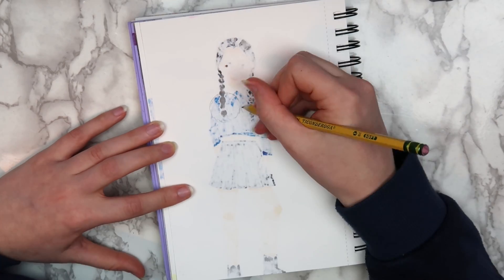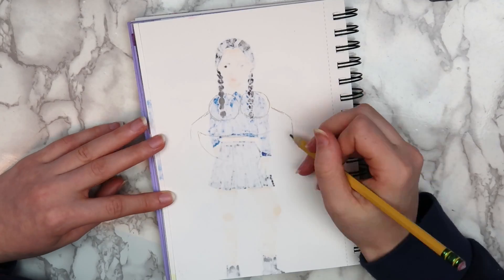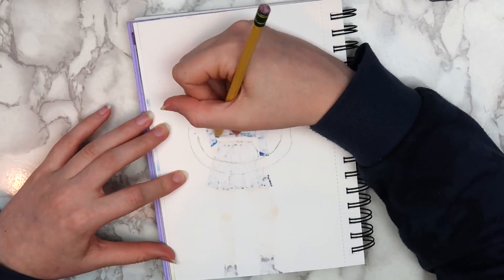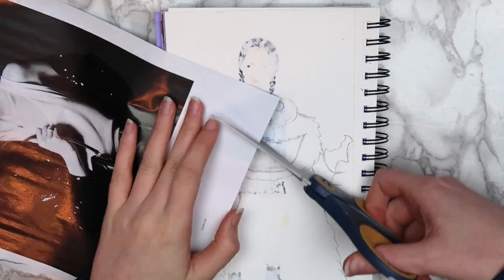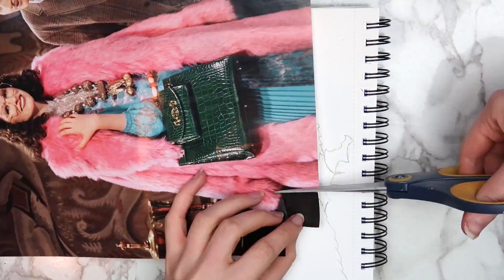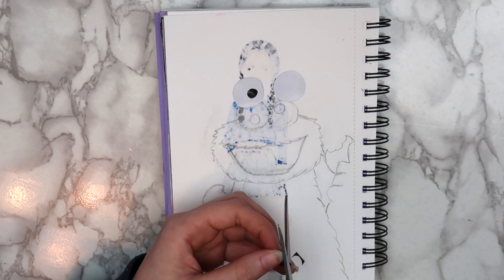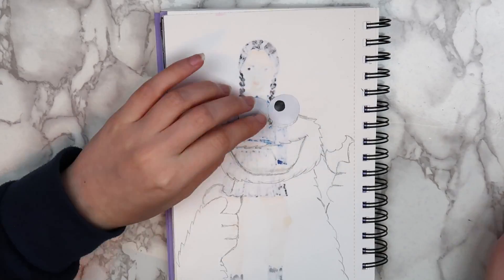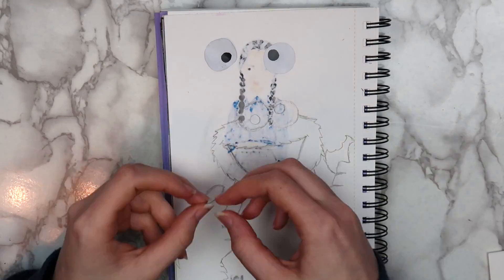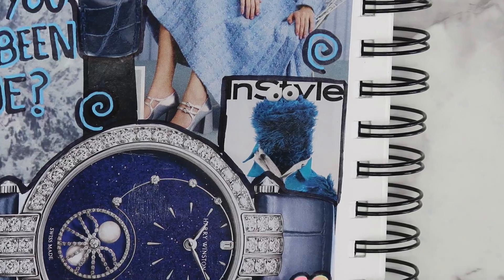The fourth idea that I came up with is to use magazines to fill in a drawing. We did this in an art class that I took a few years ago, but I never ended up finishing it because this idea can honestly be pretty tedious. The key to doing something like this is to pick colors that are easy to find in magazines. I find that there are usually a lot of blues, greens, tans, red, black, gray, and white, and there isn't a whole lot of purple, yellow, or orange — but obviously this will depend on what magazines you're using. I was inspired by an image that I used in the blue collage to draw Cookie Monster.